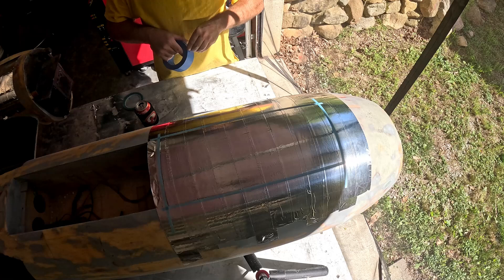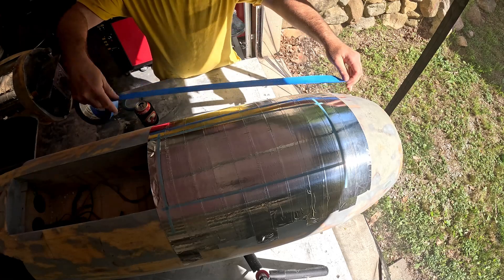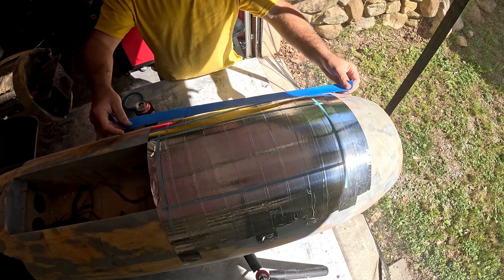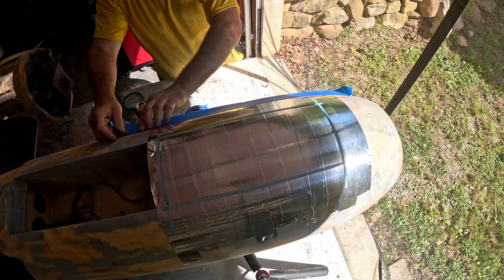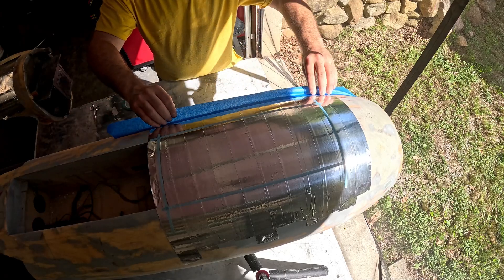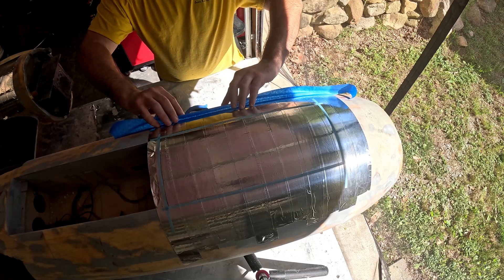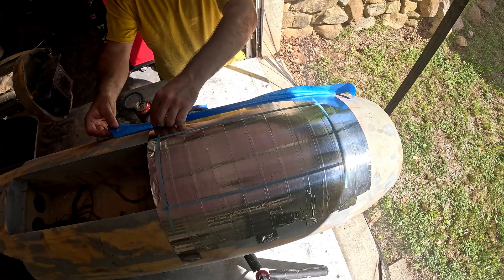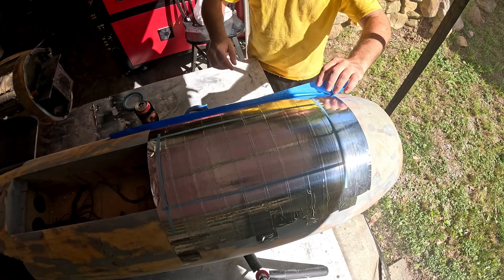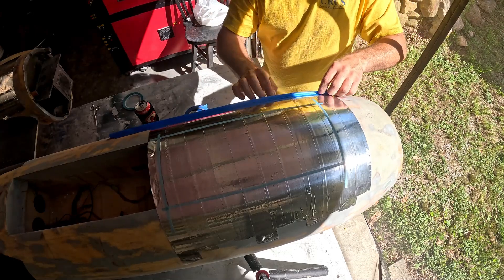I'm going to take some blue painter's masking tape and create a resin dam. Basically, I'm going to put it here, take it down on one edge, press it to the surface, fold it up, fold it on itself, and create a ledge to prevent any epoxy from running down the side of the fuselage on our freshly glassed surface.